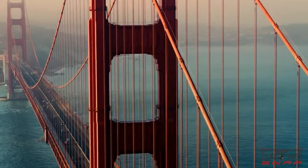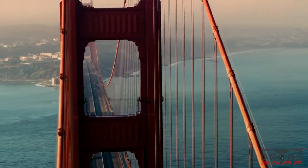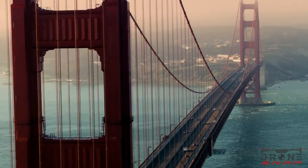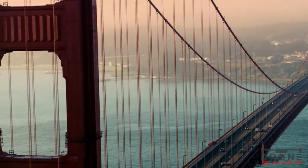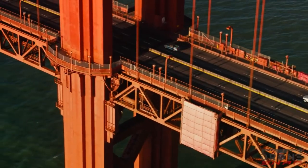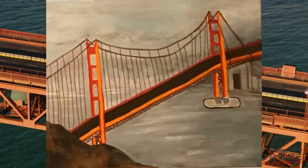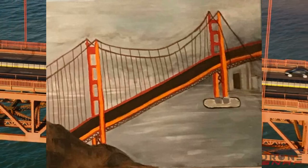The Golden Gate Bridge has two main towers that support the two main cables. The height of the tower above water is 746 feet. And my last fact is that the weight of the bridge is 894,000 tons. This is my final product of my painting. I hope you enjoy my presentation. Thank you!